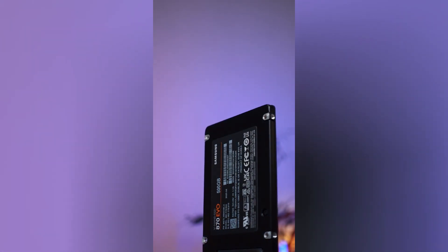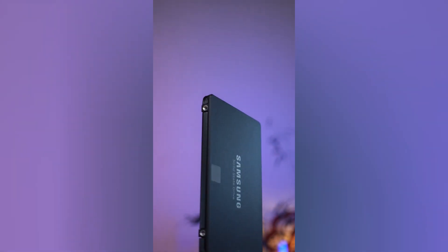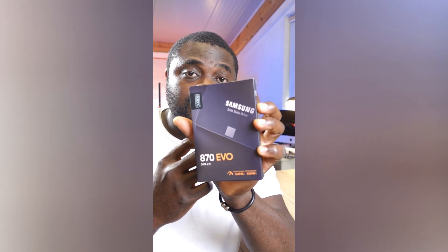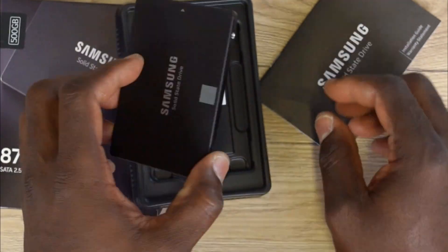In terms of reliability, I've used them on my desktop PCs and on my laptop — never had any issues with them. I typically copy large amounts of files given that I make a lot of videos, and I've never had any issues using the Samsung 870 EVO drive.